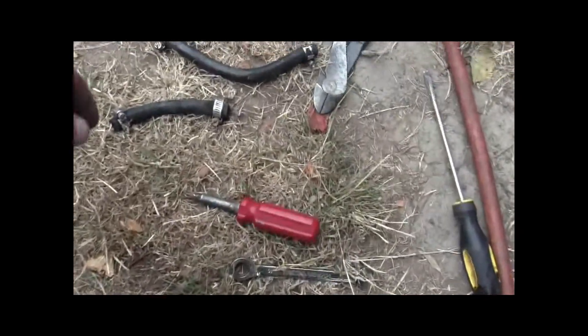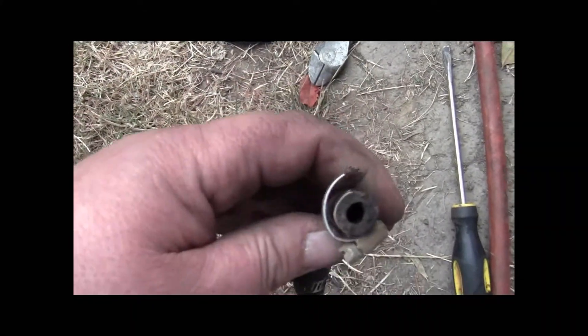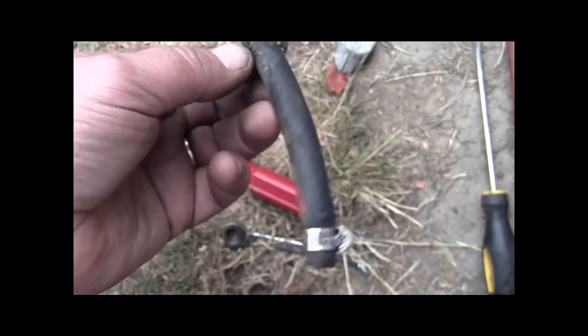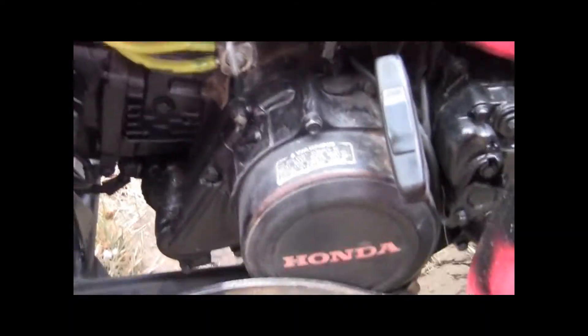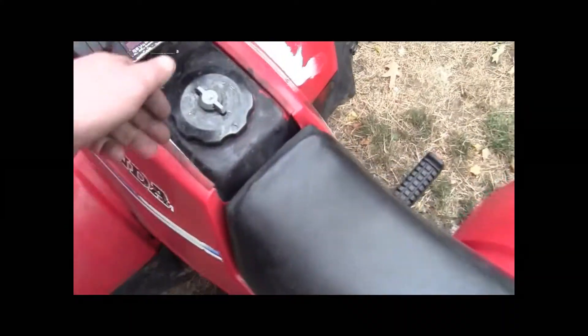I did replace these fuel lines — they were epic. We just put some Tigon on there and it's working great. It ran good before, it runs better now.